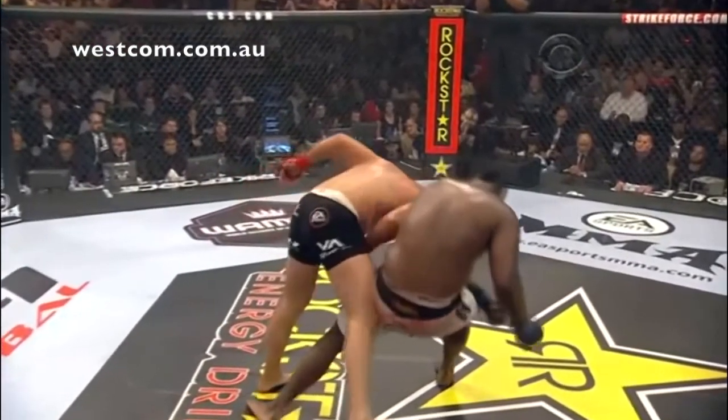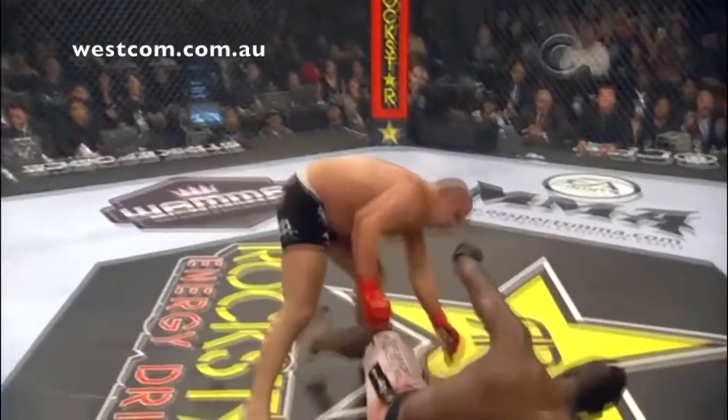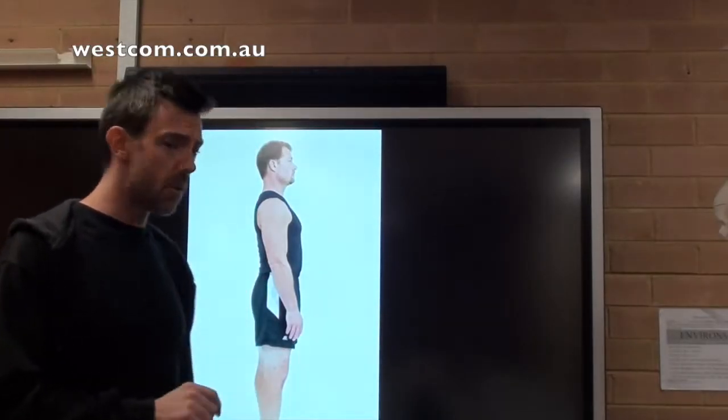In this position with full extension, we're not in a position to move. Any martial art that encourages an upright position, I have issue with, and I'll tell you why.